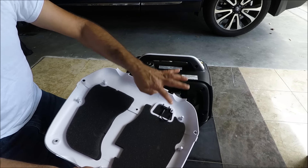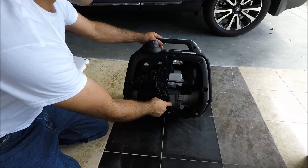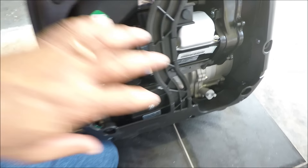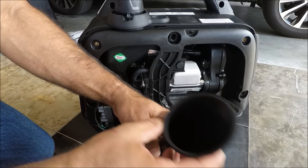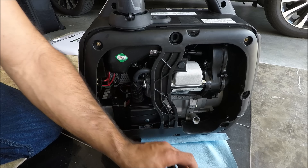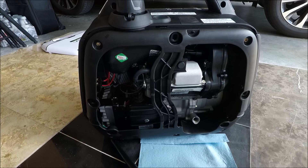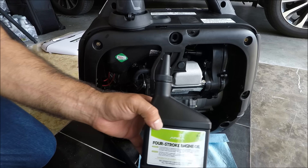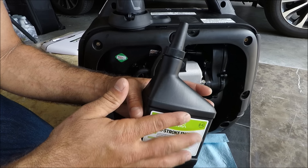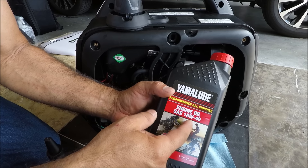I'm gonna put the oil right here, and as you can see it says Yamaha right there so you know you're getting a Yamaha product. Make sure your funnel is clean — also get a napkin and place it right there. Atima does not show the weight of the engine oil; it looks like they want you to buy their brand. But you can go to your Yamaha dealer and get 10W-30 or 10W-40.